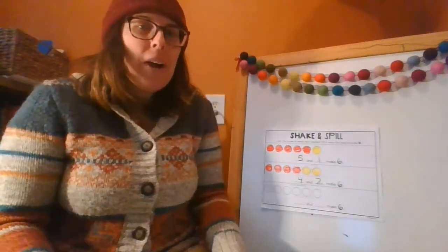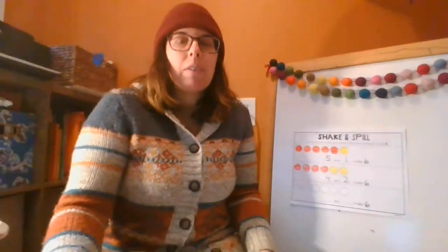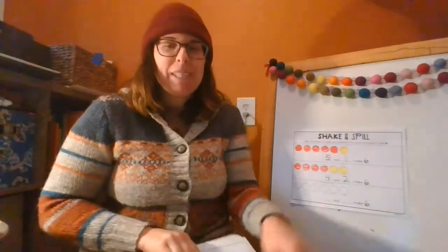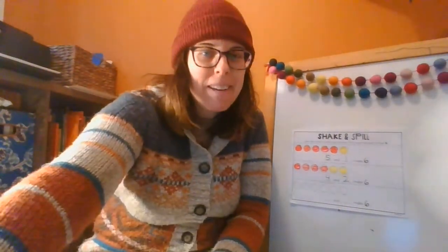You'll need a couple of markers or crayons, your papers, and your chips. Go ahead and have fun playing Shake and Spill!